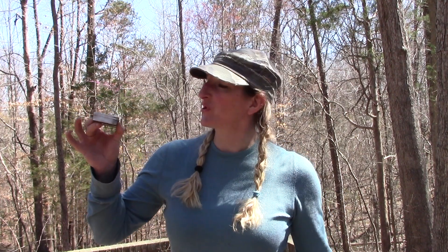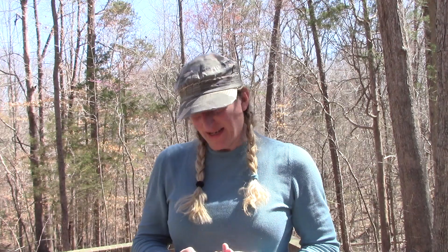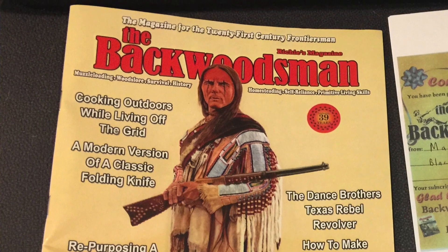And Bomb Proof Bushcraft won this little nifty piece of kit. And what this is, is a flint striker that Matt had hand forged, and I also get a 6 month subscription to this fine magazine right here.